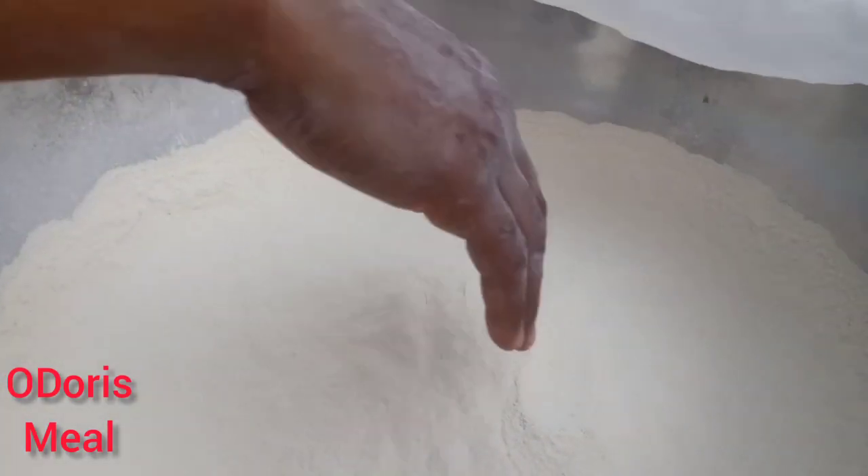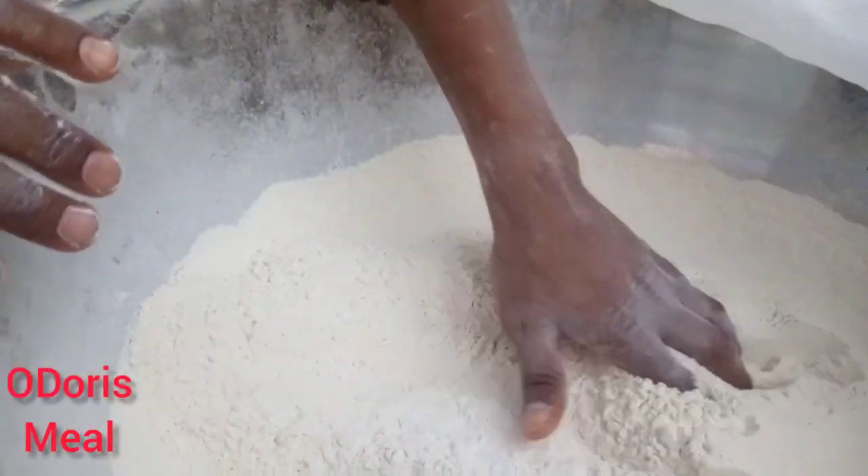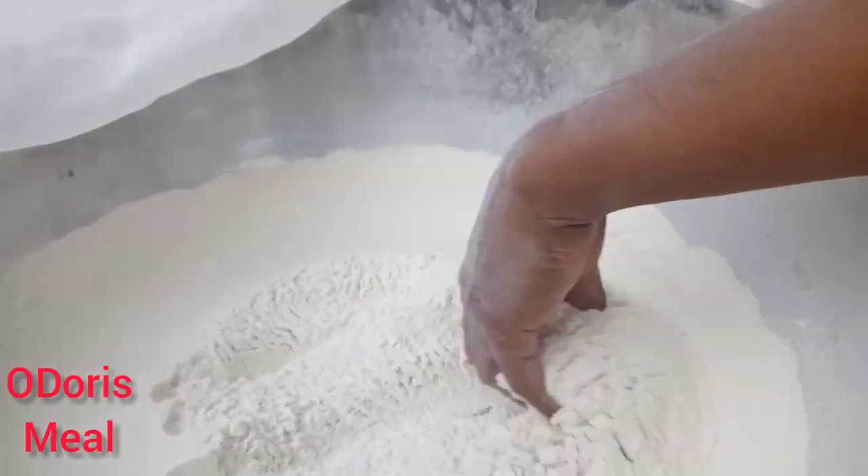Yes, this tends to happen guys. Like this flour you can see now — see how it looks. It has some weevils, some worms. So I have to show you how I clean it to get this very smooth and spotless flour.